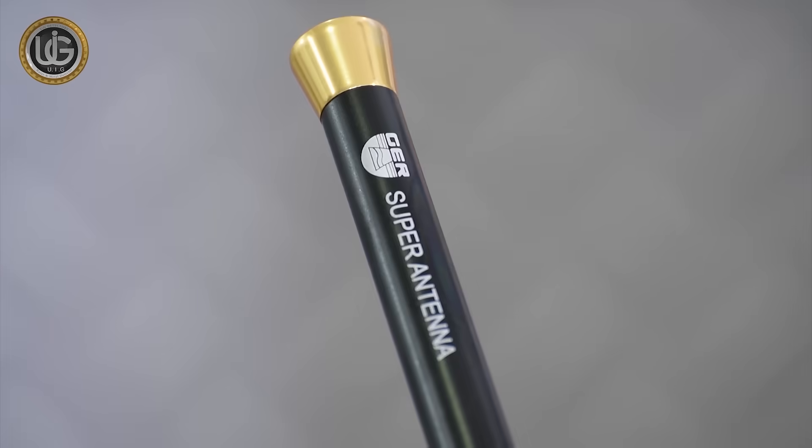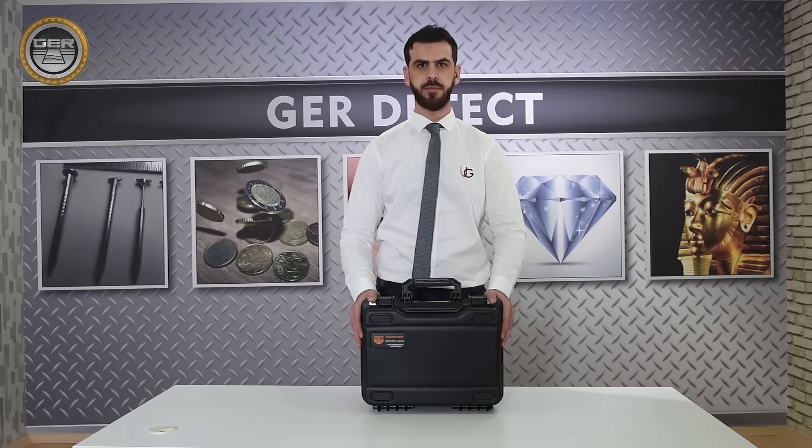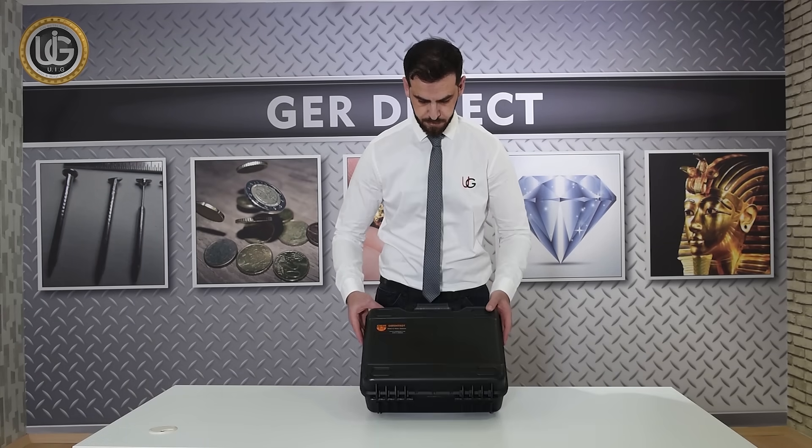A radar search dish to receive and improve the signal. First, open the device case to identify the attached components.